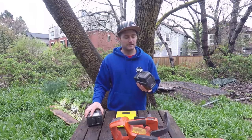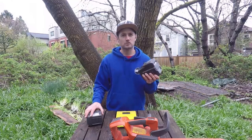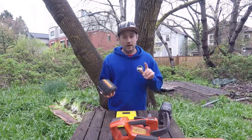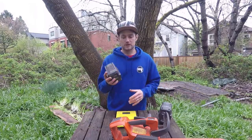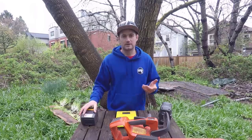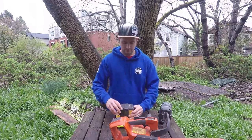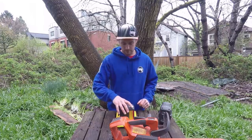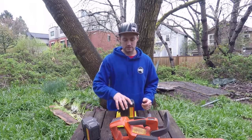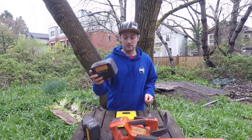I have two of the 300 batteries which I hardly ever use — they're a bit of a backup and almost a hundred Canadian dollars more expensive than the 200. If you're thinking about buying one of these saws, go for the 200 because it's lighter and nicer to use. The 200 battery weighs 1.3 kilos and the 300 battery weighs nearly two kilos — about 40 percent heavier.